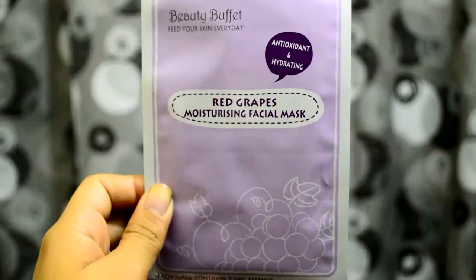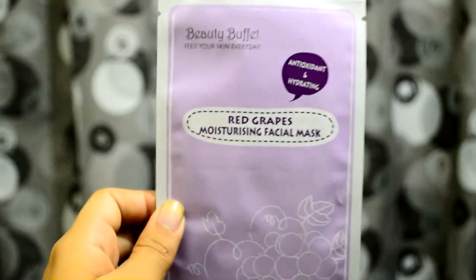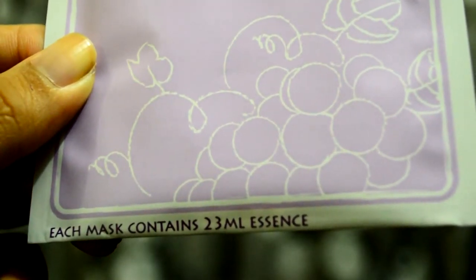This is the mask. It's Beauty Buffet — Feed Your Skin Everyday — Anti-oxidant and Hydrating Red Grapes Moisturizing Facial Mask. Each mask contains 23ml essence. It will be expiring on March 19, 2018.